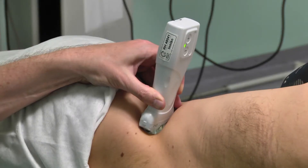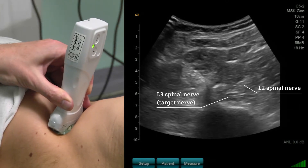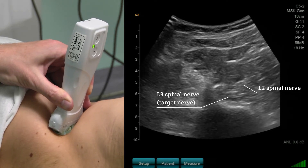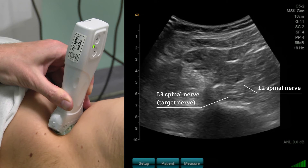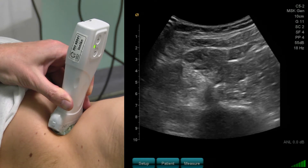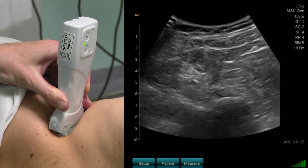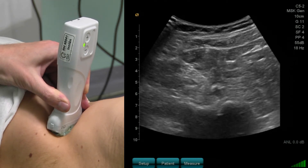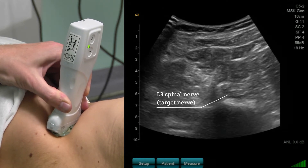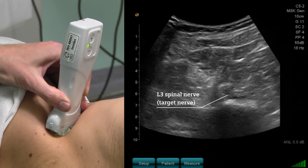When I adjust my probe slightly, we can see two nerves and we can also clearly see the L3 spinal nerve. When I move my probe slightly cranially, the L3 spinal nerve will disappear within the spinal channel. When I turn my probe back caudally, the L3 spinal nerve appears again, visible as a bright hyperechoic structure.